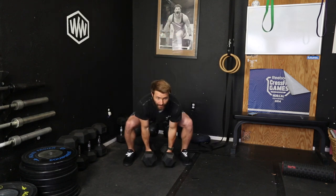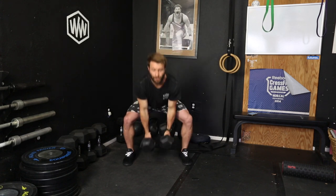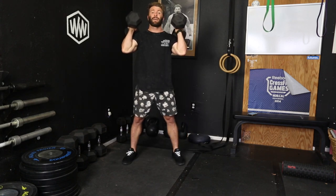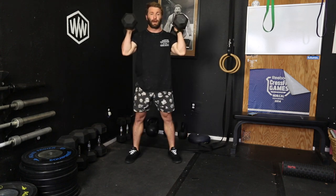From between the legs, a dumbbell muscle clean looks like this — up to the shoulders. It's quite a bit of pull from the arms. A power clean — touch the ground, end up in this power position where your legs are slightly bent. Then a dumbbell full clean is going to be down at the bottom of the squat.